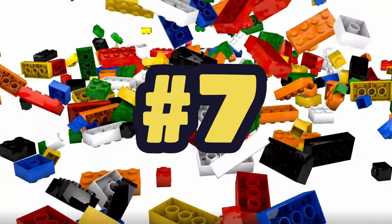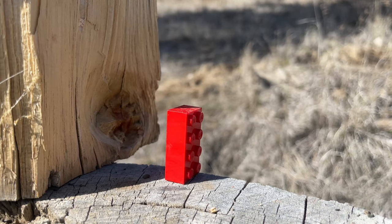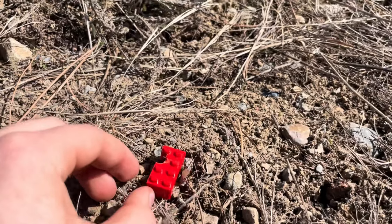For our seventh destruction of LEGO, we are going to be shooting it. This is what it looked like after being shot.